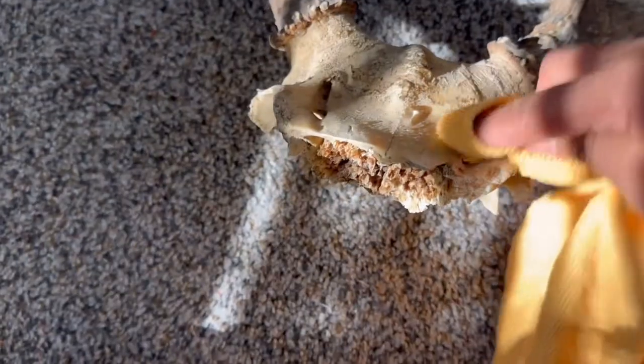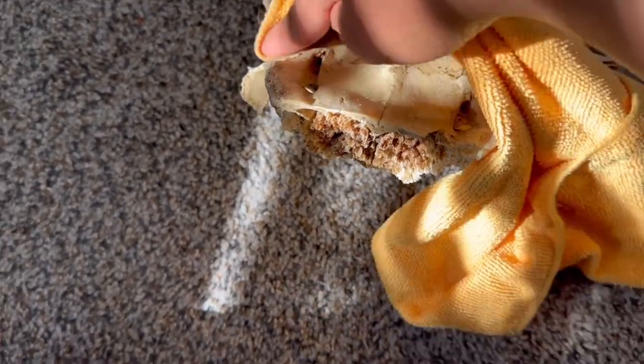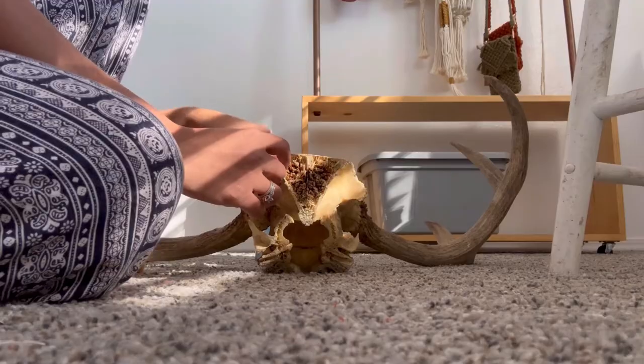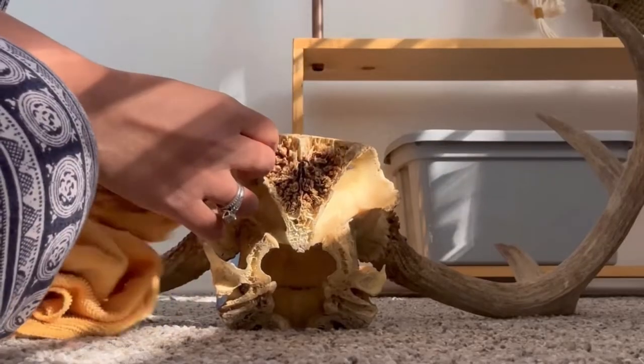I forgot to ask the client to clean the antlers first, but that's not a problem. I gave this a little bit of cleaning with water and dishwashing liquid.